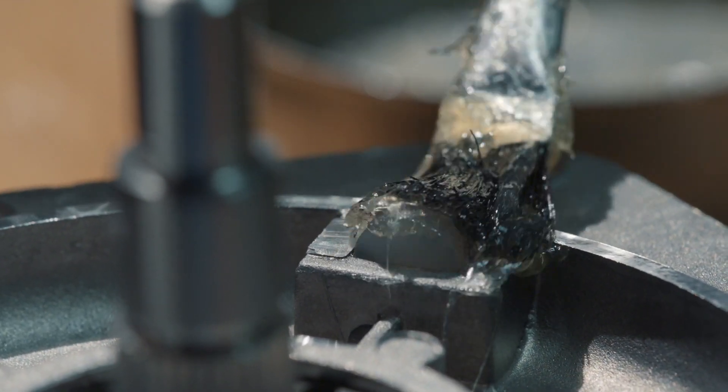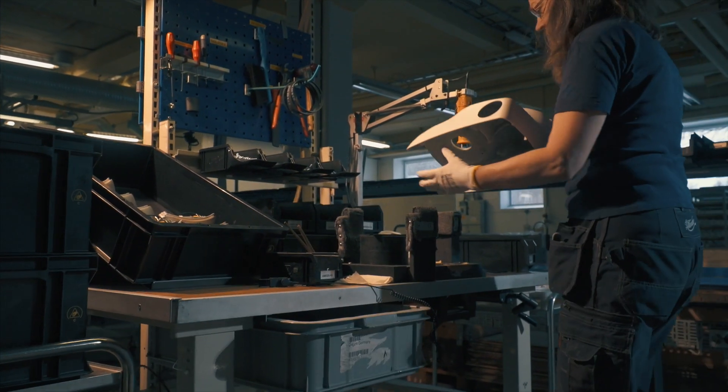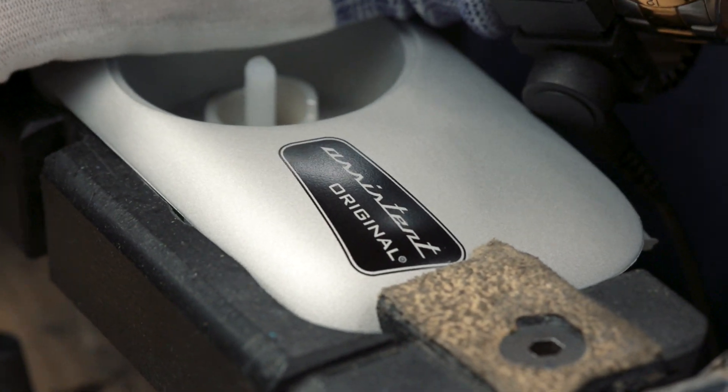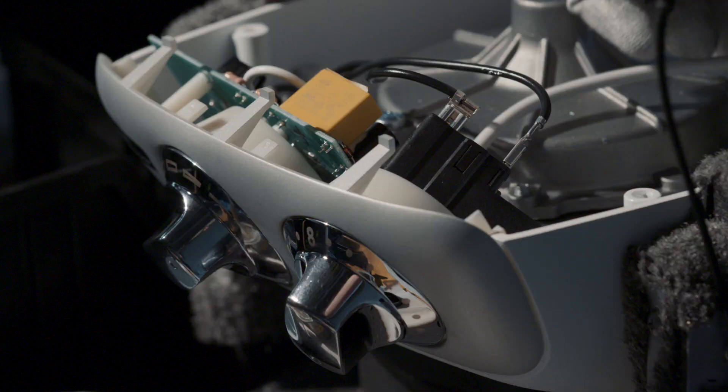When we say handmade, we mean handmade. Every Ankersrim Assistant Original is assembled by hand in our own factories in Ankersrim. Our high level of precision and accuracy make our product one of a kind.